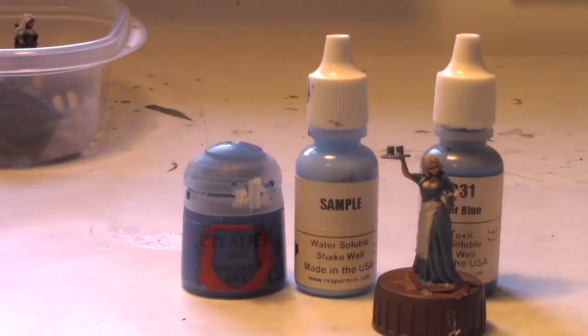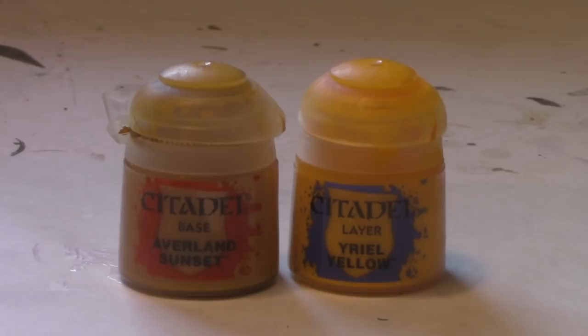I struggled for years to find a great yellow. As a base I like Averlin Sunset, and over that, Uriel Yellow. These yellows have great pigment, are very bright, and cover in one coat. For yellow, you want to start with brown, move to Averlin Sunset, then to Uriel Yellow. These pants were painted with a combination of both and I think they came out looking pretty good.